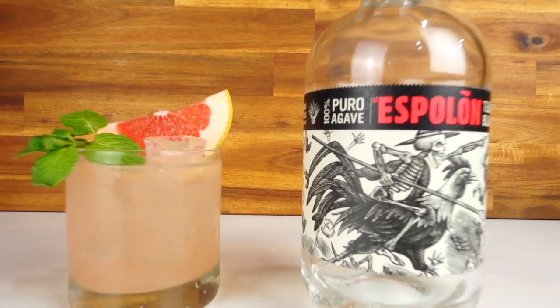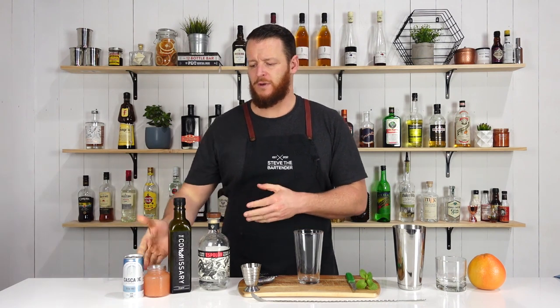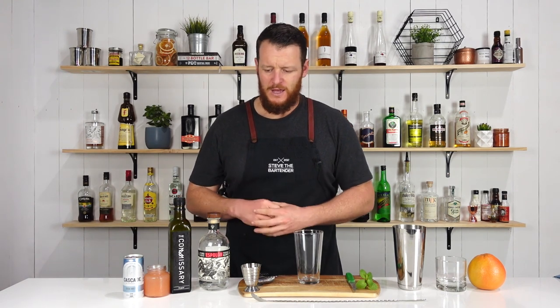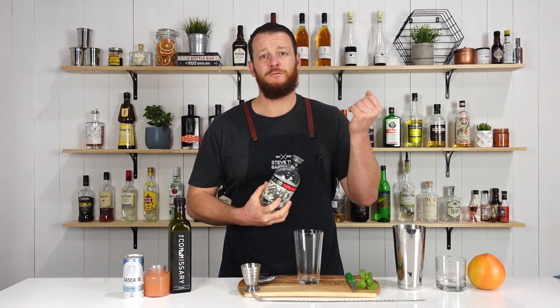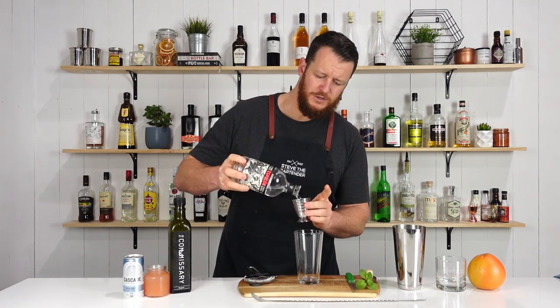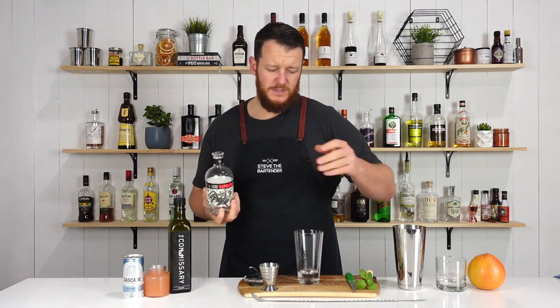I thought I'd keep it really simple. It's pretty much a riff on a Paloma — tequila and grapefruit soda. I'll be using fresh grapefruit juice and a little bit of soda to kind of make that grapefruit soda. I'm gonna start by measuring 45 mil, one and a half ounces of your chosen tequila. You can use a Blanco or Reposado.